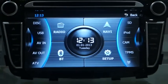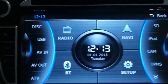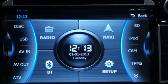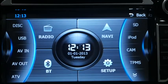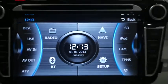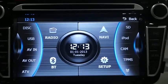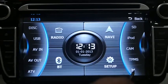It has iPod functionality, which means you can connect your iPod, enjoy iPod music on the go, and your iPod will keep charging. The center of the interface consists of the most-used applications in a car — radio, navigation, Bluetooth, and the settings of the head unit.